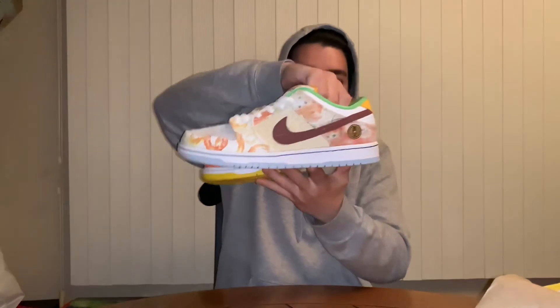Here's both of them together, a side view, another side view, and the bottom. You can put any type of laces you want on these and wear them with any outfit — just amazing detail on these shoes. Nike SB always goes over the top.